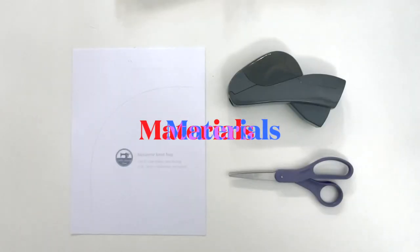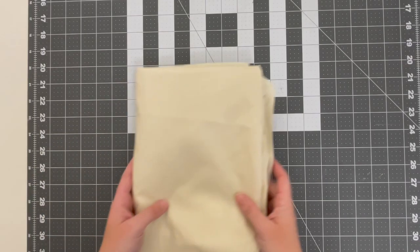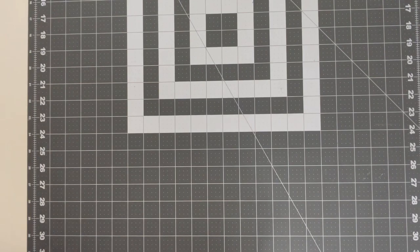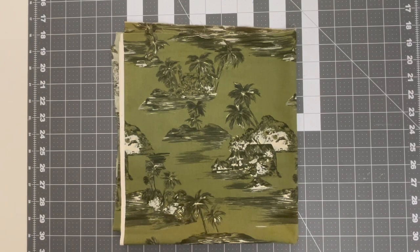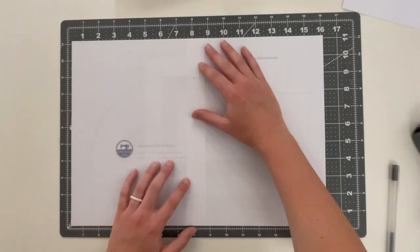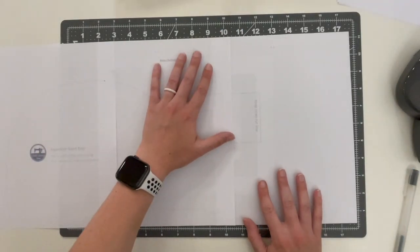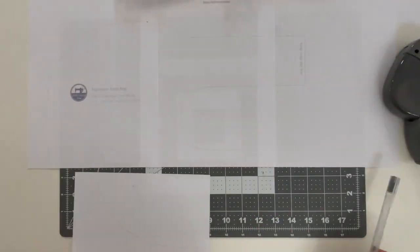So without further ado, let's get started. For our materials we're going to need our pattern, some tape, and some scissors. I will leave a link to the free pattern down below. You're going to need a lining fabric — I'm just using leftover fabric from my pirate t-shirts — and an exterior fabric. This is some fabric that my sister sent me from Japan. Fun fact, she is still currently living over there and she found this in a second-hand store. I decided to film this step just to show you how I do the process.